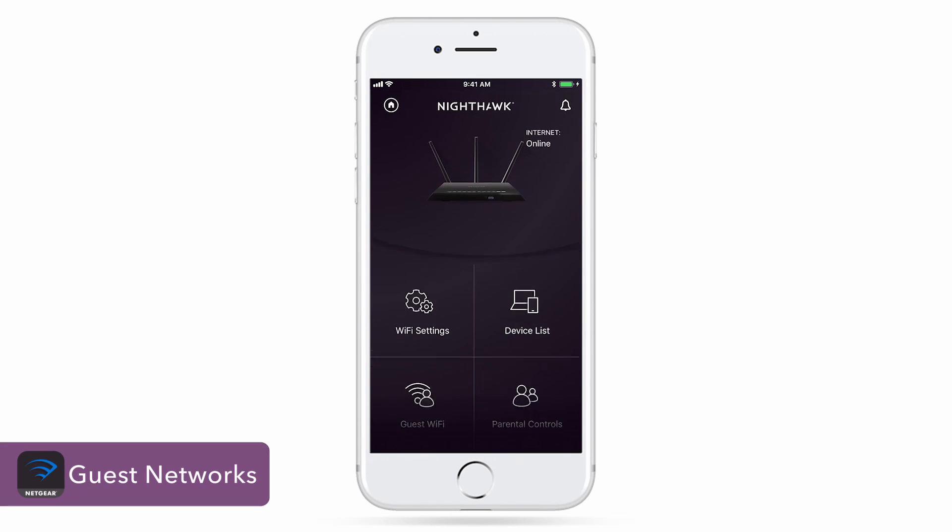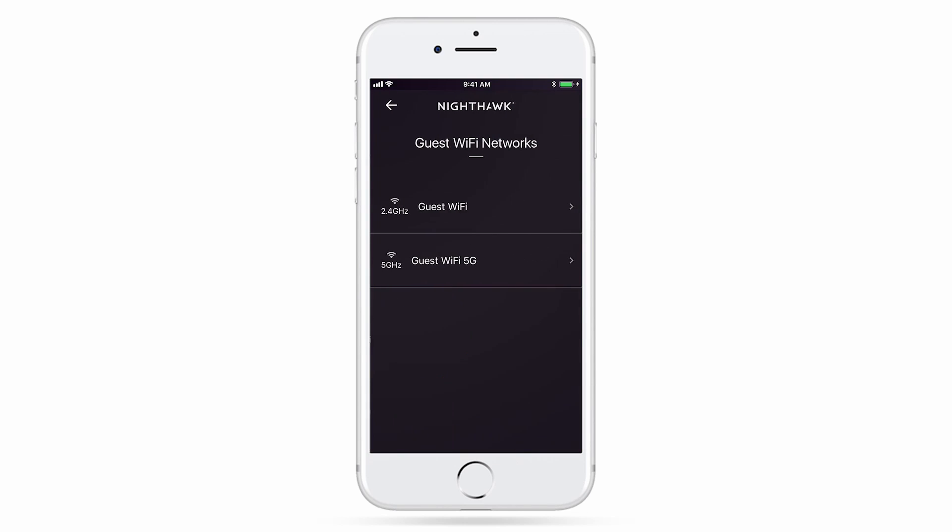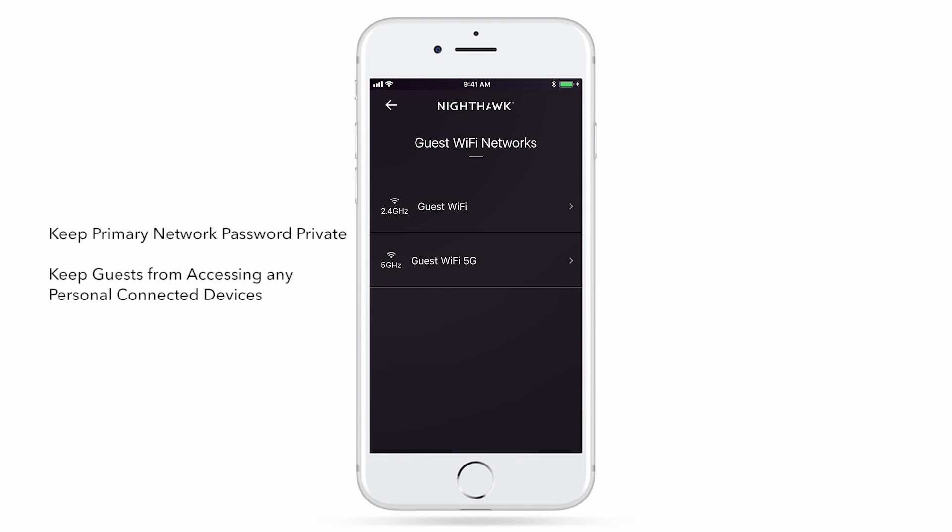The Guest Network feature is especially useful for when you have guests over and you'd like to give them Wi-Fi access. Setting up a guest network lets you keep your primary network password private and keeps guests from accessing any of your personal connected devices.